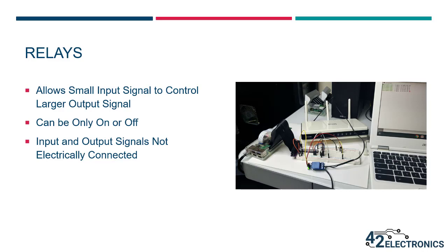A relay is an electronic component that operates somewhat like a transistor, so a relay will allow a small input signal to control a larger output signal. A transistor can be fully on, fully off, or any level in between, but a relay is different — it can only be on or off, and this makes relays a great choice for controlling power to equipment. So relays can be found in refrigerators, thermostats, automobiles, and many other electronic devices we interact with on a daily basis.